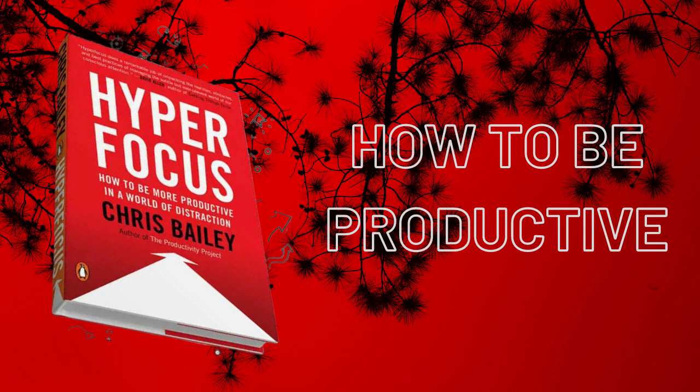Part 2: Scatter Focus. Chapter 6: Your Brain's Hidden Creative Mode. Scatter focus is the power of intentional mind wandering and directing your attention inward. It's the brain's most creative mode and immensely potent when our intention is to think more creatively, brainstorm new ideas, or recharge. Hyperfocus is about focusing on one thing; scatter focus is about focusing on nothing in particular. With hyperfocus you direct your attention outward; with scatter focus you direct your attention inward.